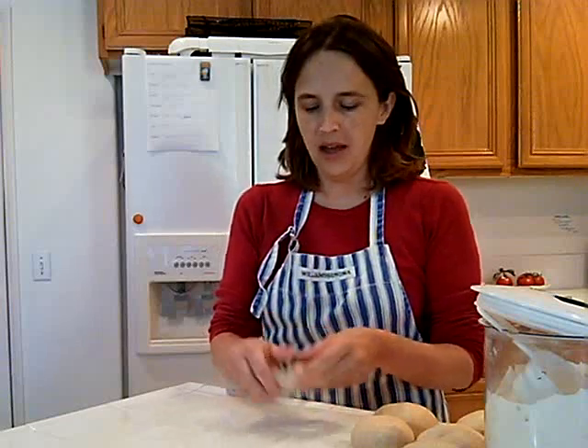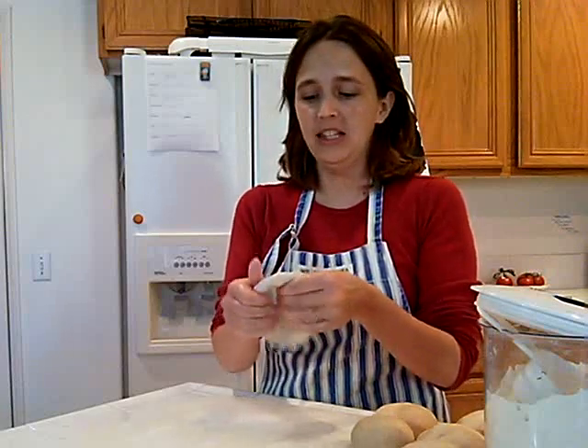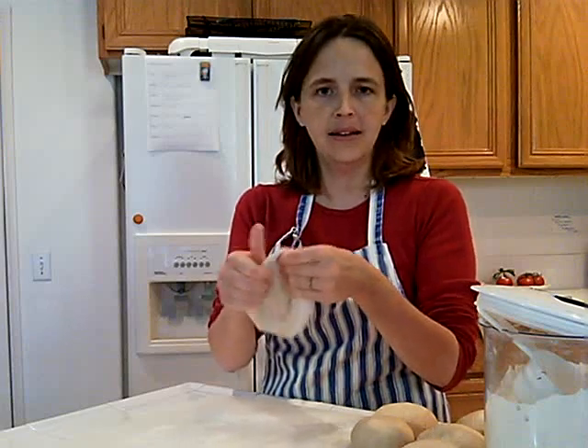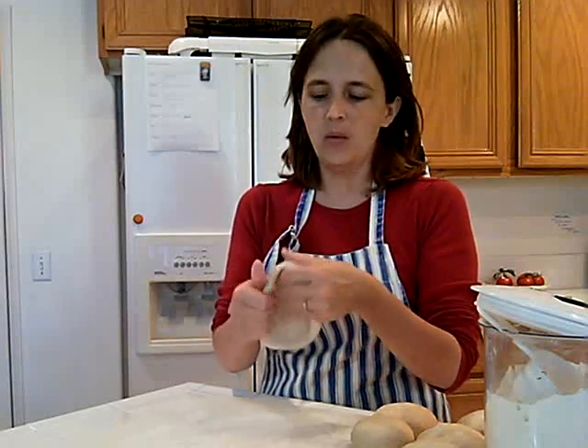You're just going to take the ball and pat it with a little bit of flour on both sides and then just squeeze and pinch the dough making a flattened disc and you're just going to keep doing this. I find this way to be a lot easier than a rolling pin.